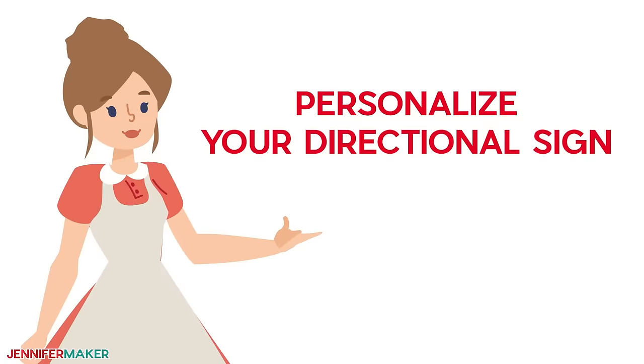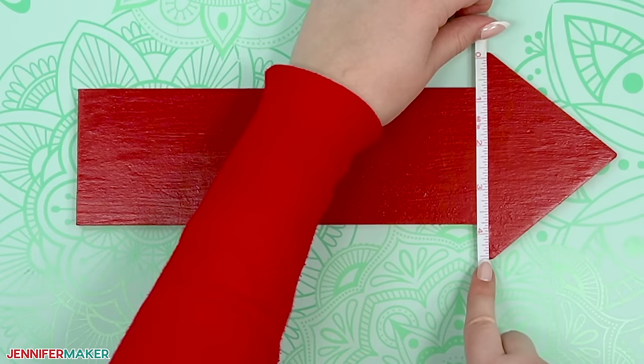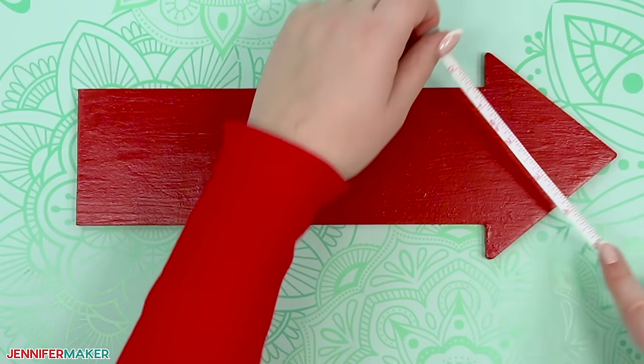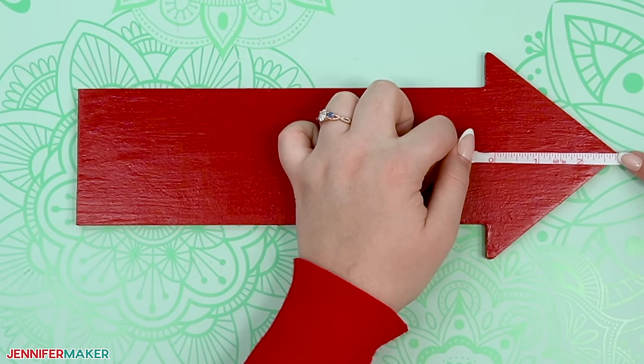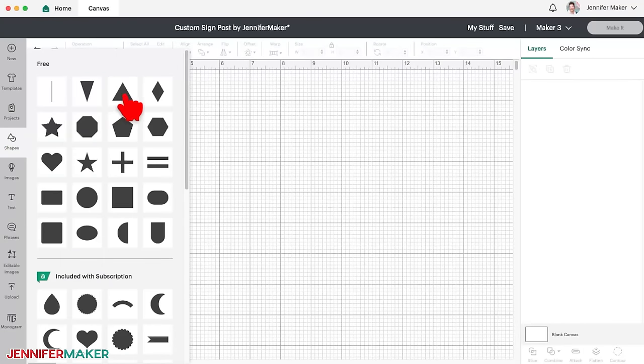Now, what if you want to make a sign with your own locations on it? You can totally do that. First, let's measure the arrow so we can cut the vinyl designs the right size. An arrow might look difficult to measure, but let's just think of it as a rectangle attached to a triangle. First, measure the point of the arrow — from the top tip to the bottom tip for the height, and from the arrow's point to where the triangle meets the rectangle for the width.